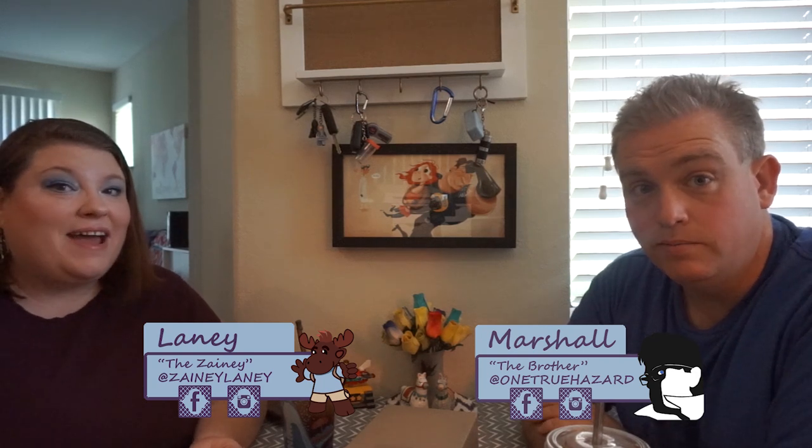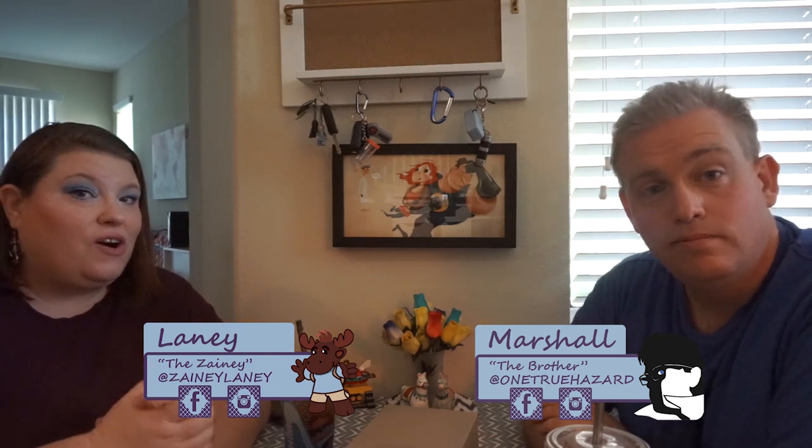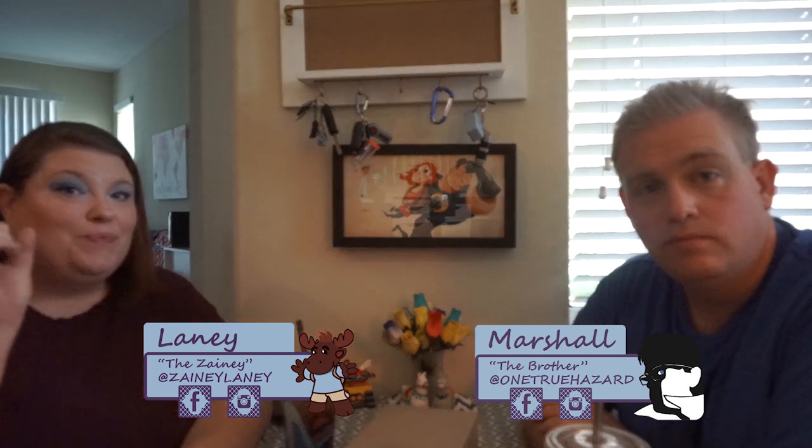Hello zany friends. I am Marshall and I am Lainey, and you're going to notice a little bit of a different place that we are filming. We had to move our office around — it was upstairs, now it's downstairs, so we're kind of doing it in our kitchen dining room. But we think this will be a little bit more fun, you know, kind of like at the table drinking whatever we're drinking.